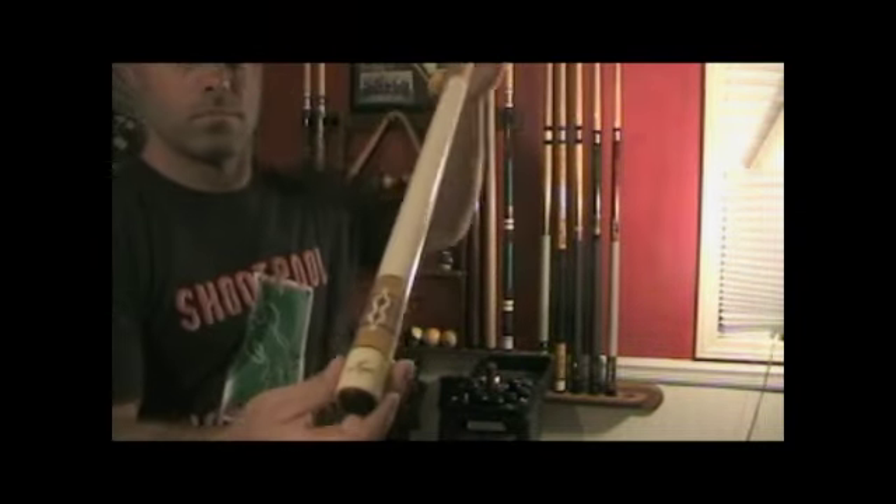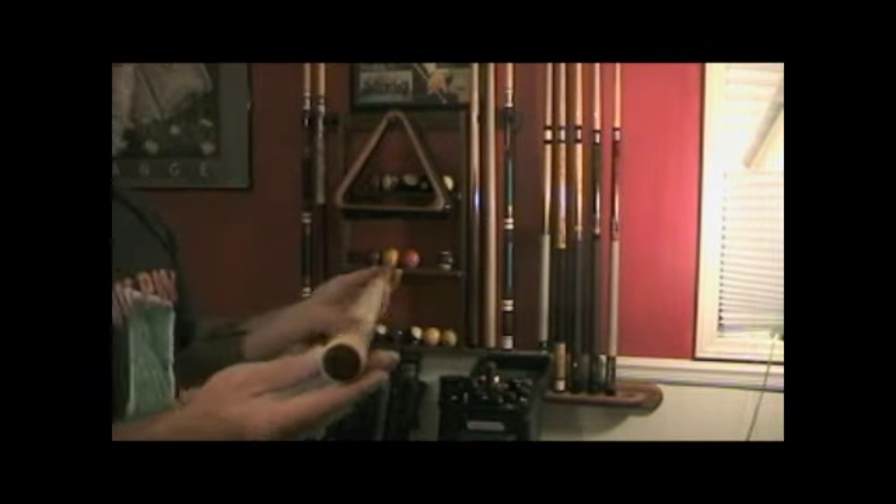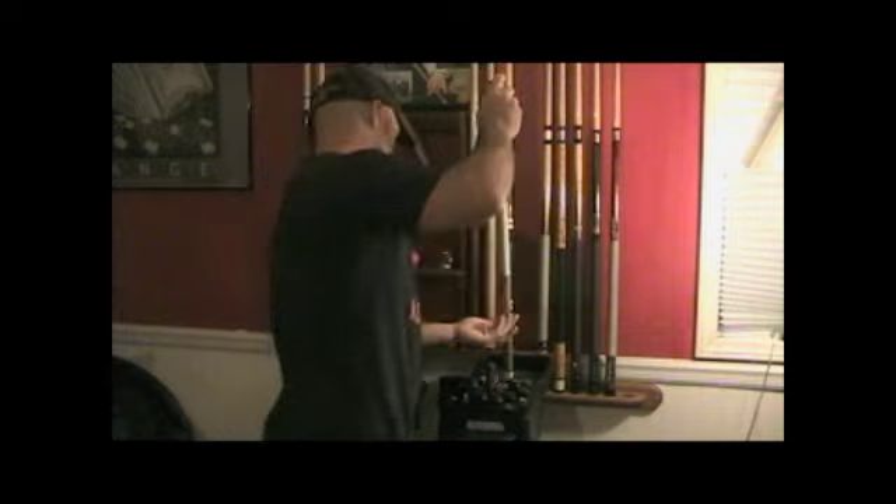This is a special cue — this is my Mucci. I use this cue pretty much every week when I play 9 Ball for cash. It's won me a lot of money.